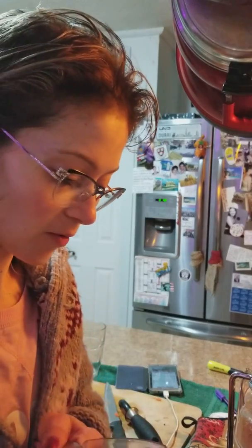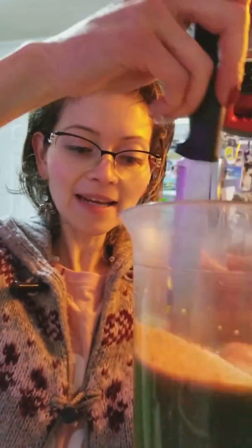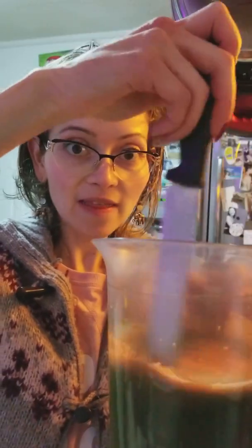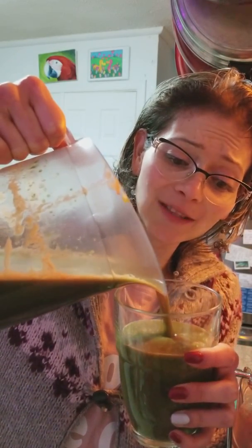I want to avoid some spillage — here we go. I have a good feeling about it. I added some extra carrot towards the end because I noticed the flavor was a little too unpleasant, to be honest. It's a fascinating mix and it's quite thick, which I actually like.